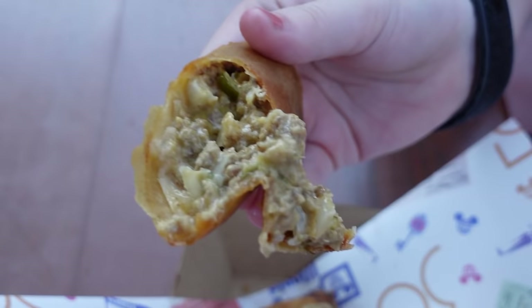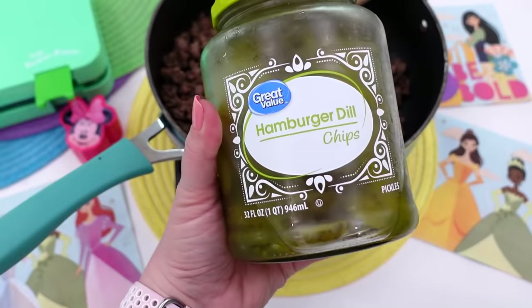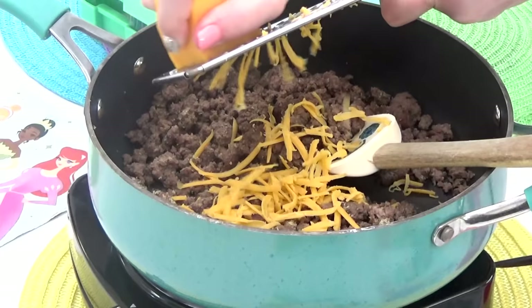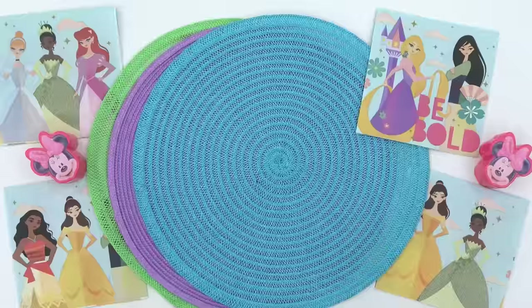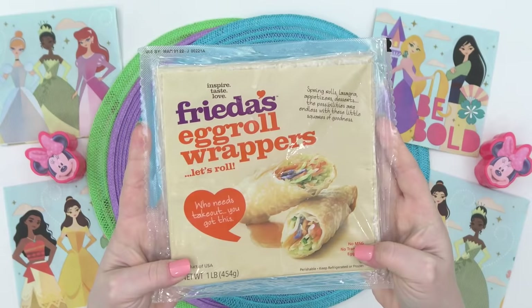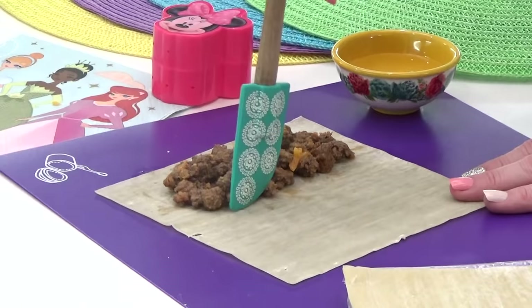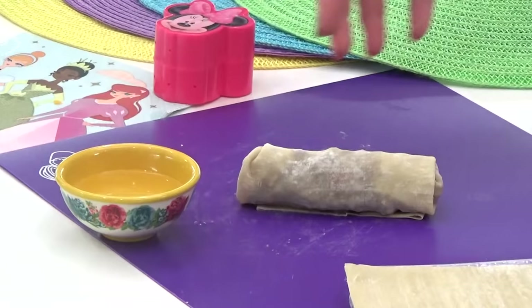If you want to make these yourself, I'll have the recipe linked down below. I started by cooking up some ground beef with some onions and drained that as well. Next, you're supposed to add chopped pickles, but Mackenzie says she doesn't like pickles anymore, so I left those out. I did add plenty of shredded cheddar cheese, followed by some ketchup and just a little bit of mustard — basically all the things you might put on a real cheeseburger minus the lettuce. Once that's all mixed together, it's time for the wonton wrappers. I got these at Walmart. I loaded these up with plenty of filling, rolled them up kind of like a burrito, making sure to fold in the edges, and used a little bit of water to help seal them shut.